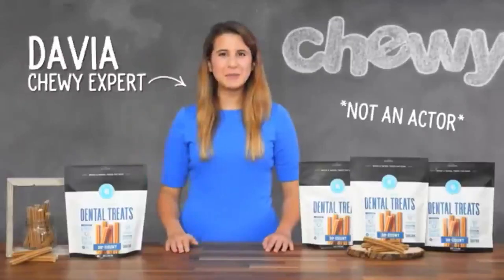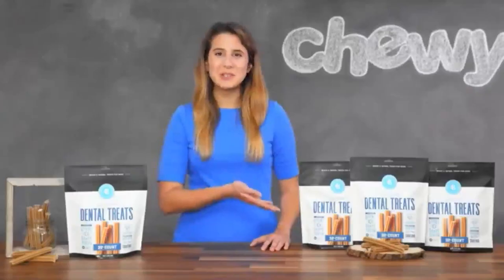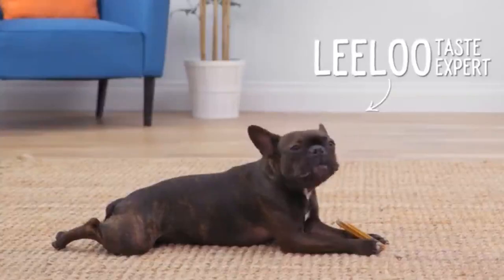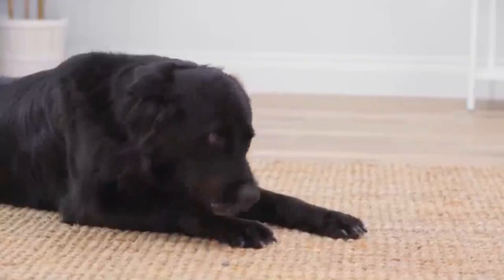Hi! I'm Davia from Chewy. Get ready to pucker up for some puppy kisses, because today we're talking about Bones & Chews All Natural Dental Treats. Bones & Chews All Natural Dental Treats are the ultimate way to treat bad breath. Their chewy texture helps scrape away plaque and tartar as your chihuahua chews or your chow chow chomps. And with Bones & Chews' special six-point design, your pup's canines will be surrounded by tartar-scraping surfaces wherever he bites down.